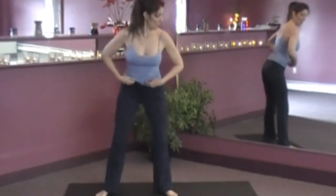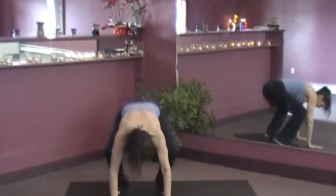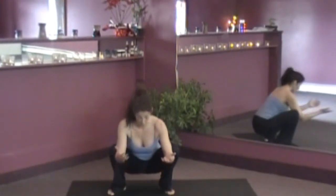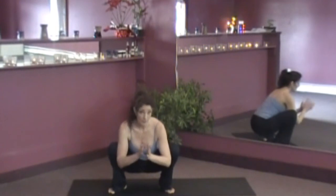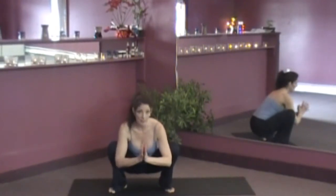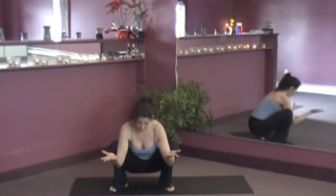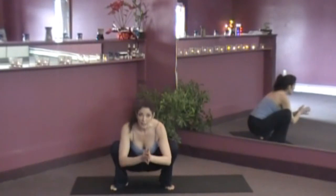A little bit of a wide stance here. I'm going to lower the bum down and keep the heels on the floor. You might have to experiment to see how wide you have to bring your feet to get the heels down. And if your heels are not down right now, don't worry about it — it will happen. We never force anything, just let it happen. Practice with me every day and you'll see the heels come down and get a great stretch in your calves.